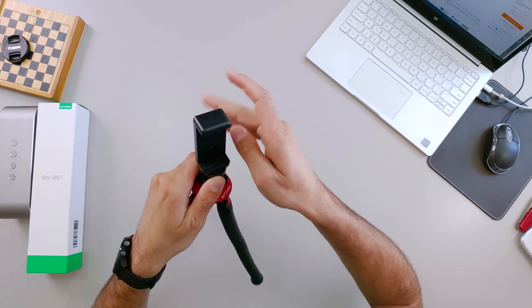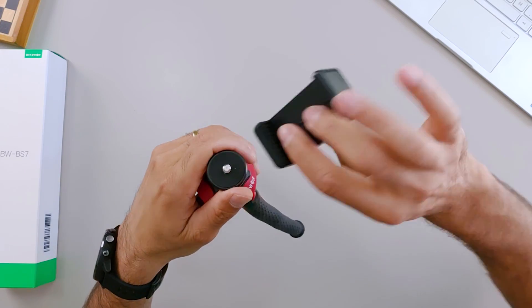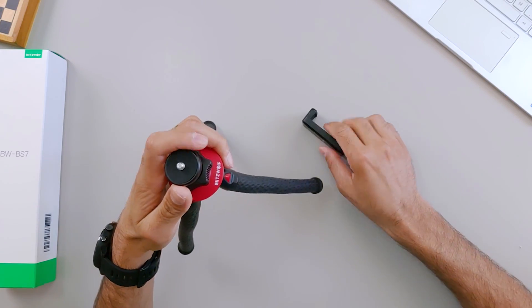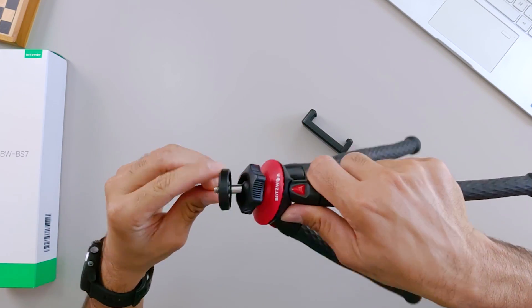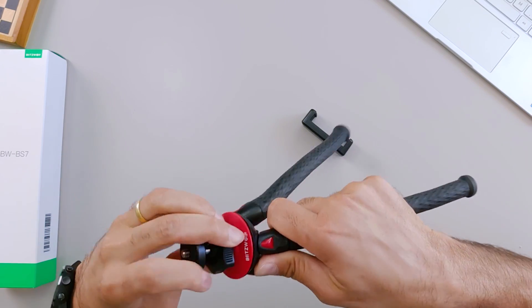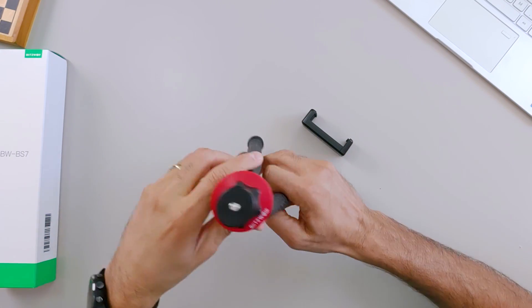O legal é que ele vem com o suportezinho de smartphone. Você tanto pode colocar nessa posição quanto pode colocar nessa outra aqui. Vai da sua necessidade. Tem aqui essa rosca, que é pra você poder movimentar ele pra posição que você quiser. Isso é interessante também.